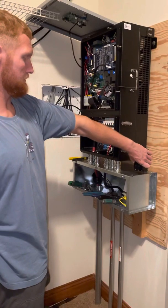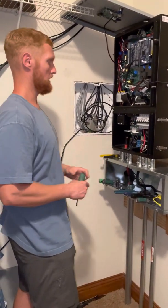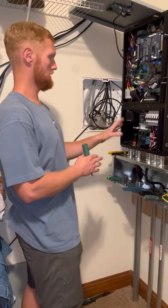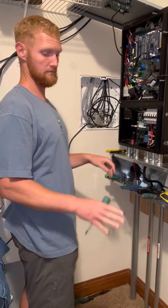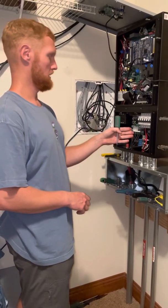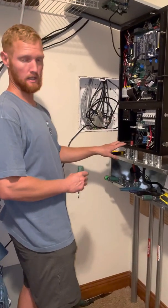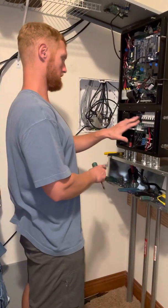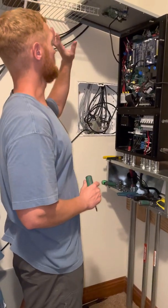This is the one I just received from Solark. Before I got started, I turned off the DC disconnects at the PV arrays, so these conductors here coming from the PV are dead and I tested them. I also flipped off the AC disconnect and the breakers on the energy storage battery modules. I've checked all these voltages — there is no voltage in the box.